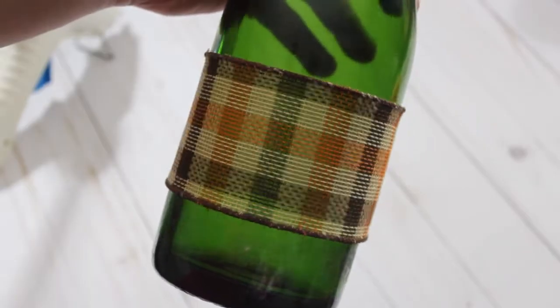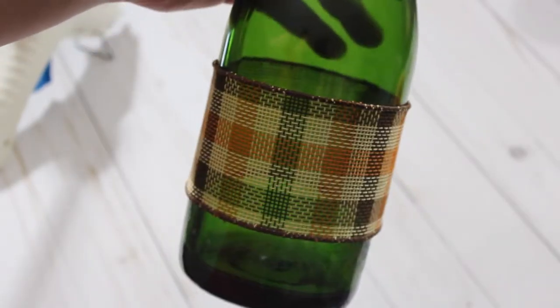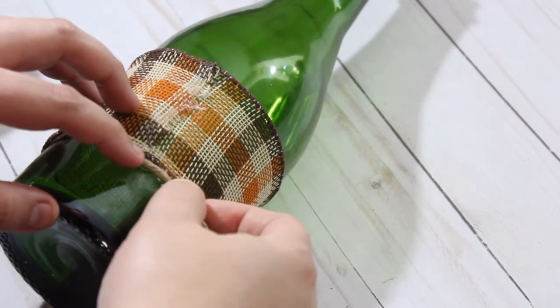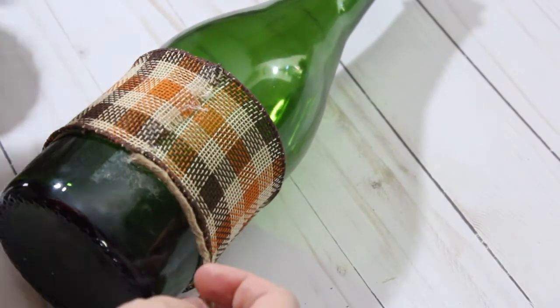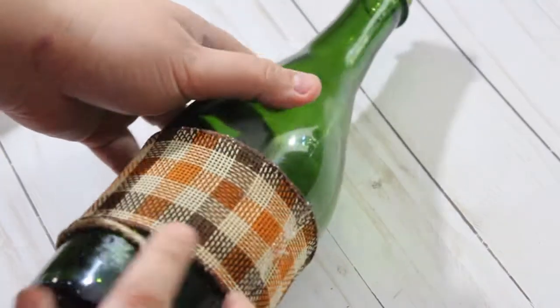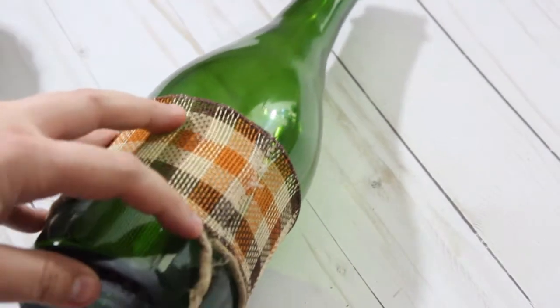That's all there is to that and then we can get started on our twine. I did it in two separate sections. I started at the bottom of the bottle, just hot glued the twine into place and then you can start wrapping it around. It's nice at the bottom, you don't have to glue every single row.